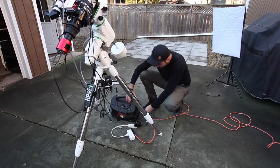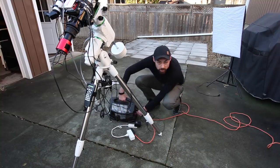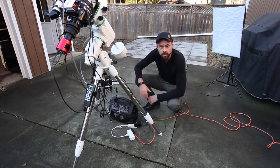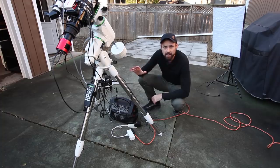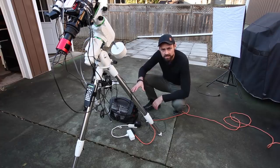The ZWO ASI Air isn't the only product like this in the marketplace. The Stellar Mate has a loyal following. The Prima Luce Labs Eagle Core is a popular device like this. But the ASI Air aims to be the most mainstream, commercially available product with a straightforward user experience that's great for beginners without a technological background.